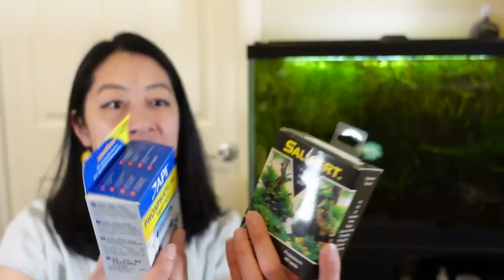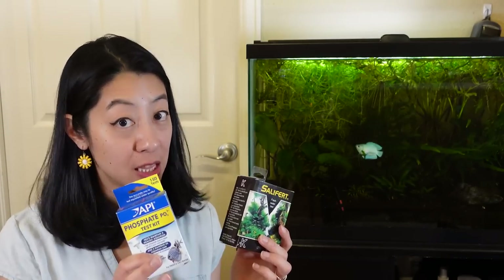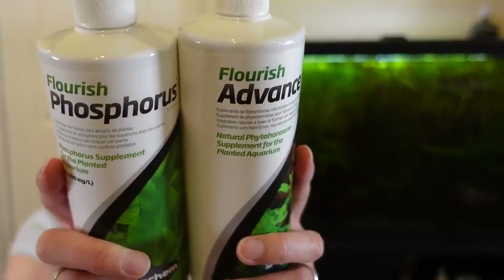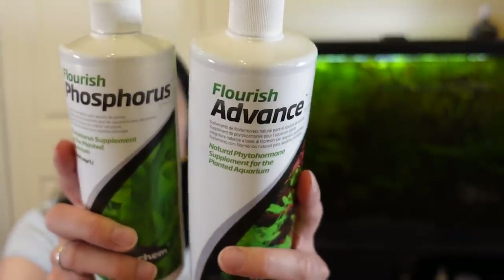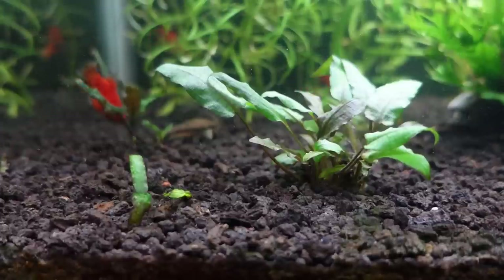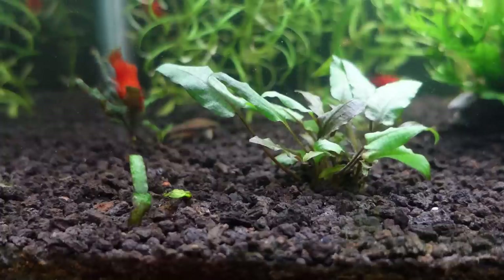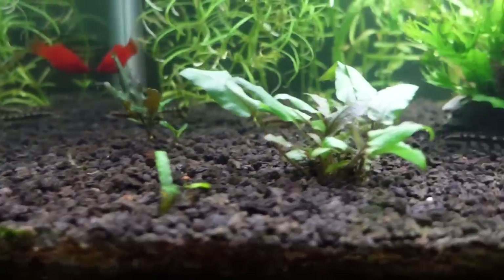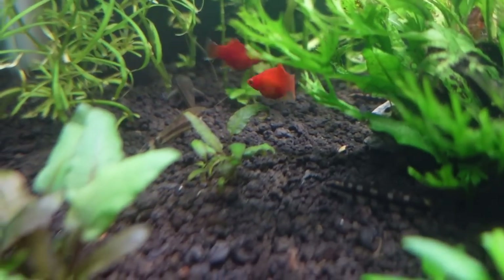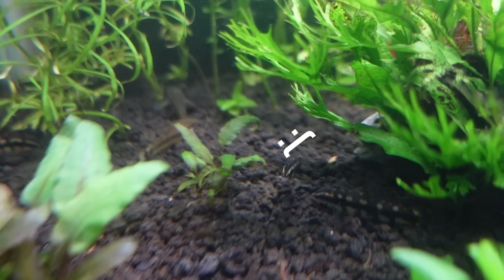Once I had those test kits, I determined that although my nitrate levels were good, I actually had low amounts of phosphate and potassium. I figured my all-in-one fertilizer must not be enough, so I went down the rabbit hole of dosing individual fertilizers. I got Seachem Flourish Phosphorus as well as Flourish Advance, which contains mostly potassium but also some other trace nutrients. The immediate effect was that all my crypts — my cryptocoryne — melted away, which I was so sad about because they're really sensitive to changes in their environment.